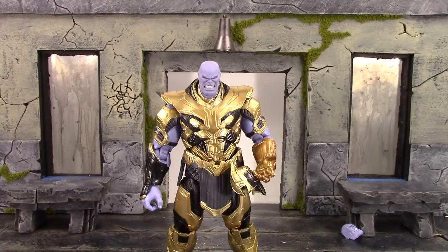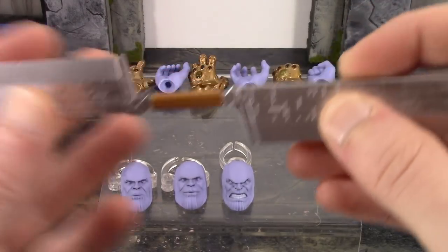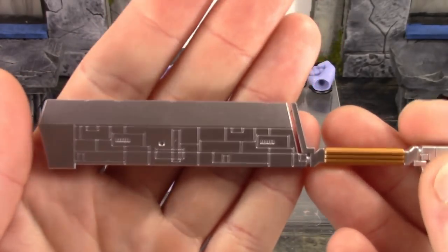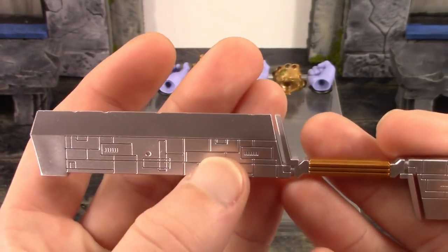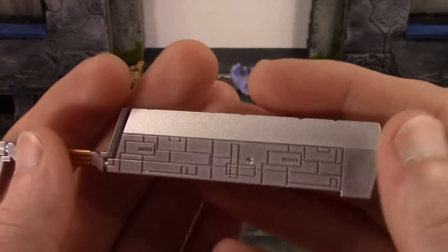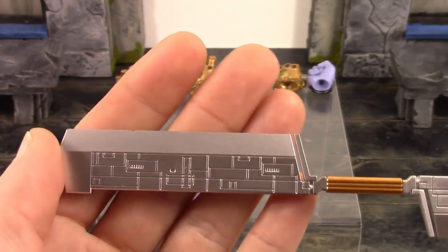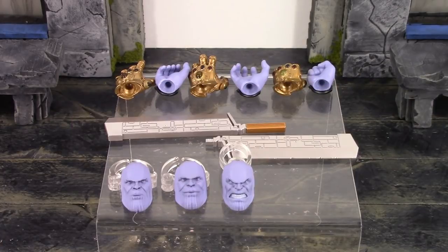If you have both figures you do have more display options between the two. We get the three interchangeable faces, and we also get his double-edged meat-cleaver sword — it comes apart right there so it's easier for him to grip. It looks pretty cool; it is a little dinged up so you can see he's been in a few battles with it. I like the design on the blade and the silver they chose for it — it really does look like a meat cleaver. The handle looks all right, and the other blade looks the same. It's a pretty cool looking weapon and he grips it perfectly fine.